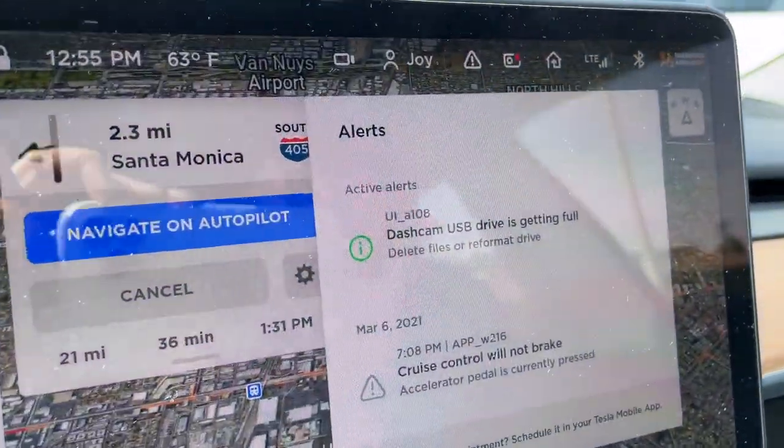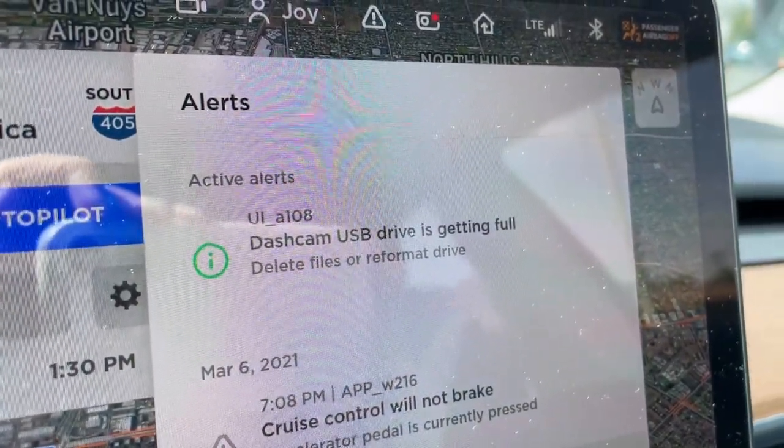I also recently received a message in my car saying that my micro SD drive was almost full, and I have 128 gigs of space on there. The reason being, one time I parked in a high-traffic area with sentry mode on, so I accumulated a huge number of clips, and I was just too lazy to sit in my car and delete every single one of them. By the way, I hope Tesla adds a select-all or multi-select option for deleting files — but anyway, that's beside the point.